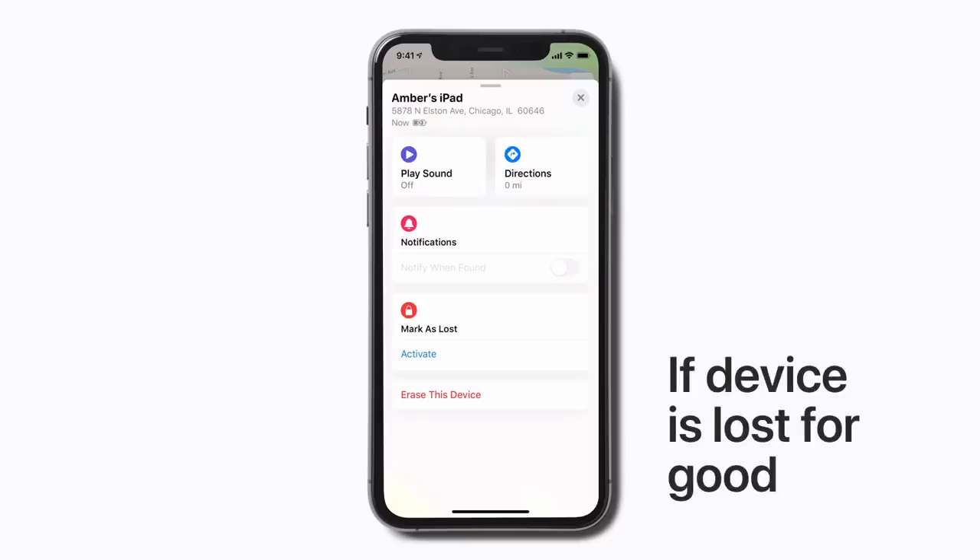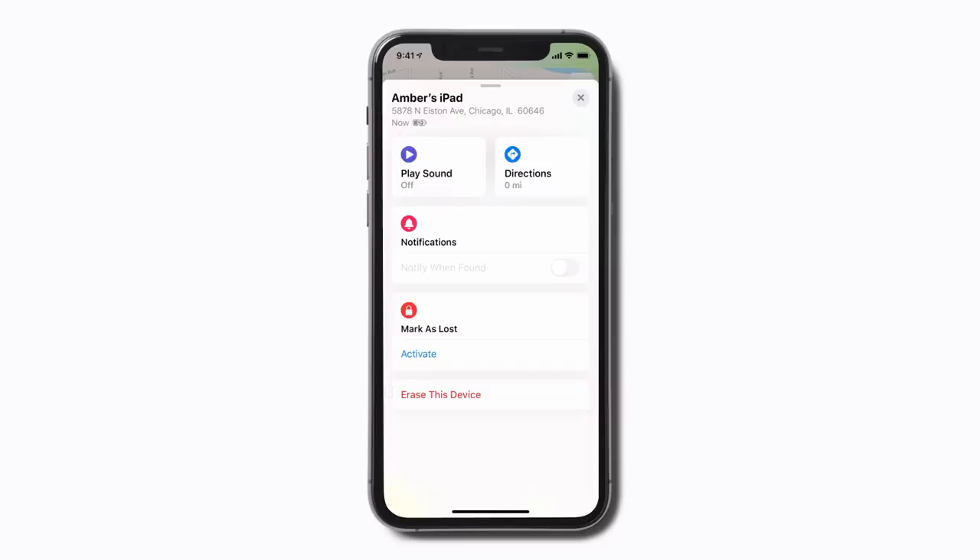Think your device is lost for good? You can erase it remotely by tapping Erase this device. However, once you do this, you won't be able to track your device and you'll have to restore it from a backup if you eventually find it.